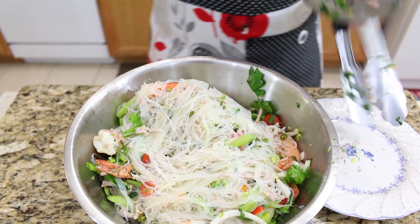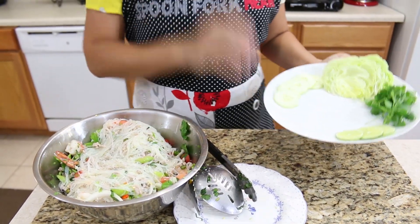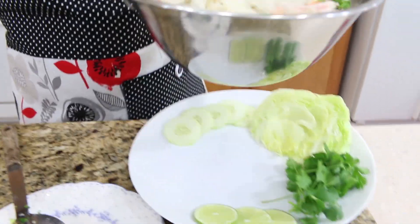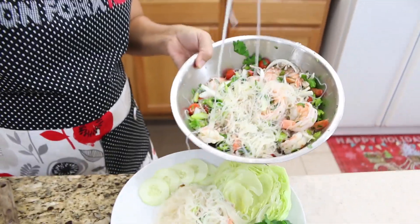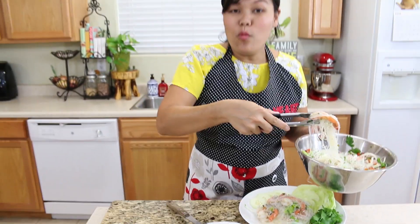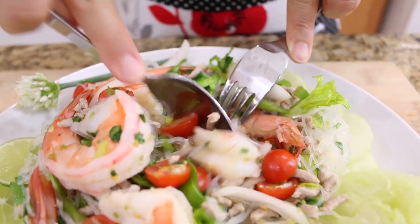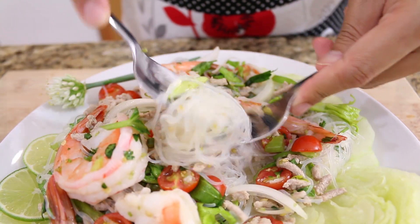Now we're done mixing our glass noodle salad! Look at how nicely all the noodles have soaked up the dressing. For serving, I have lettuce, cucumber, and cabbage on the side. The easy way to plate the glass noodle salad is to use tongs — put the noodle on the bottom, then put some shrimp and vegetables on top. I'll cut the shrimp in half for serving.